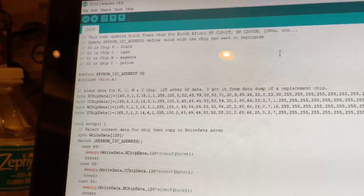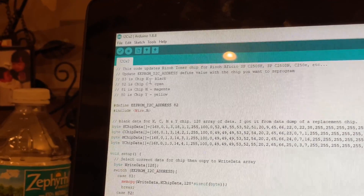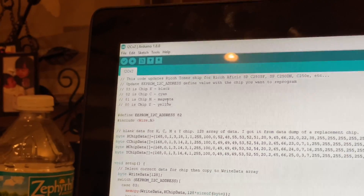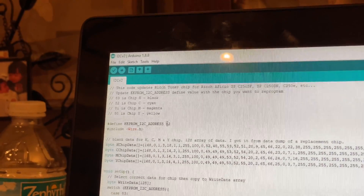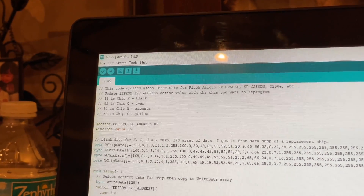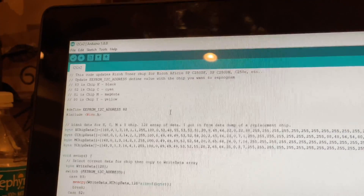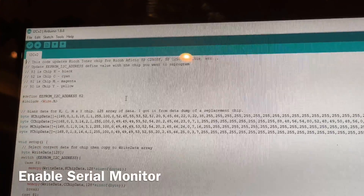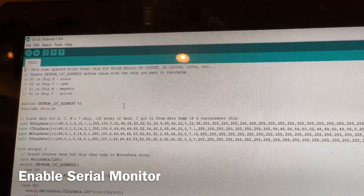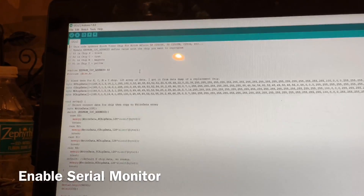All you have to do is go in and change the address number. He's got all the comments: 83 for black, 82 for cyan, 81 for magenta, and 80 for yellow. Change the address number, load it through the Arduino, and make sure you can run it. On his instructions, you just let it run and then hit the reset button once you have the pins touching the toner cartridge chip. It's pretty quick and there's a window that shows you the read-in and read-out.